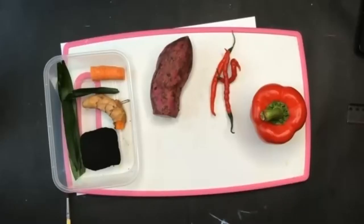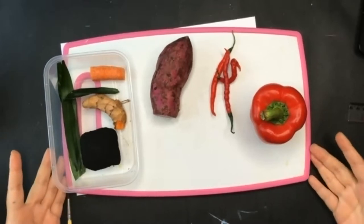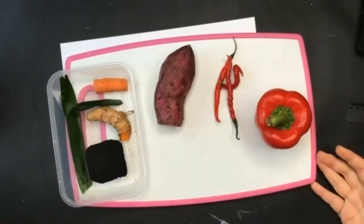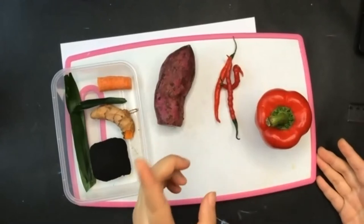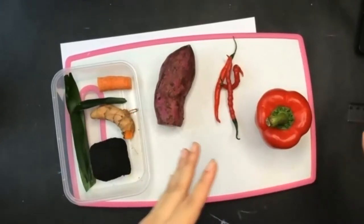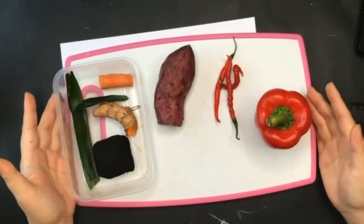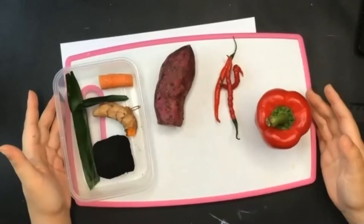Right now, what you can see on the screen is natural resources. It can be from a plant or from a food. Your task right now is to find natural resources from your home or from your environment to become the pigments for your paintings.